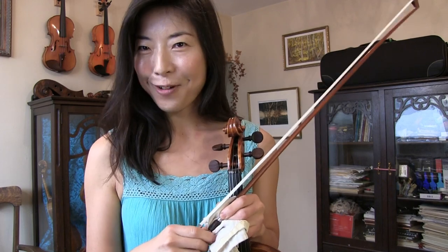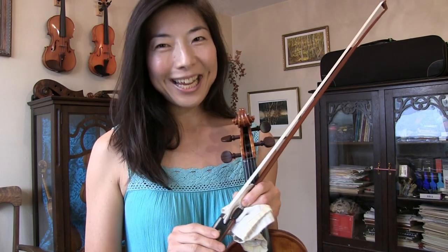Use it right and have lots of fun with this glissando technique. I hope this video was helpful, and happy practicing. Thank you for watching. Bye-bye.